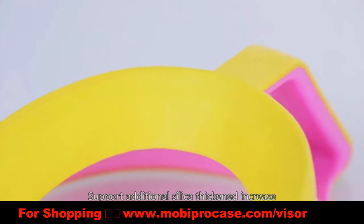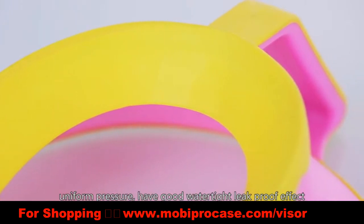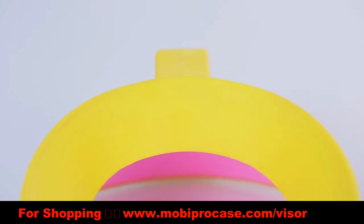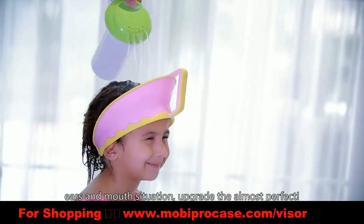Supported by additional silicone trim, forming a soft waterline seal from high to low with uniform pressure, providing a good watertight, leak-proof effect. The third generation completely avoids water flowing into the baby's eyes, ears, and mouth.